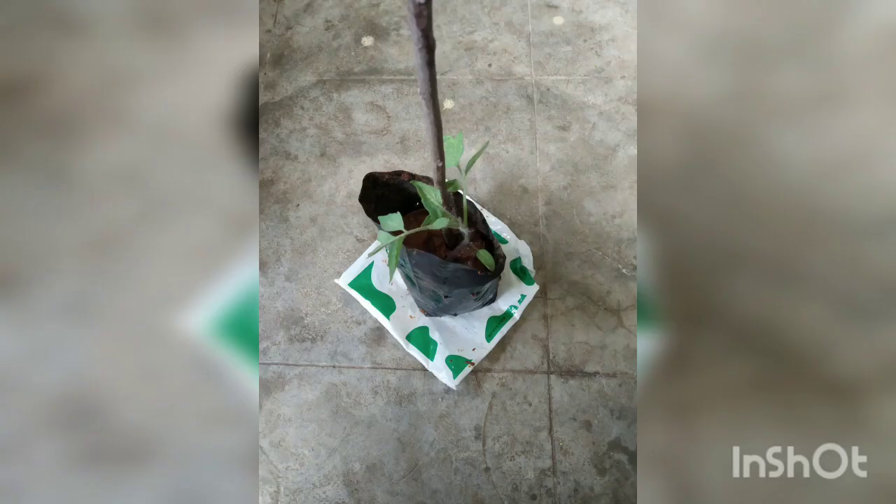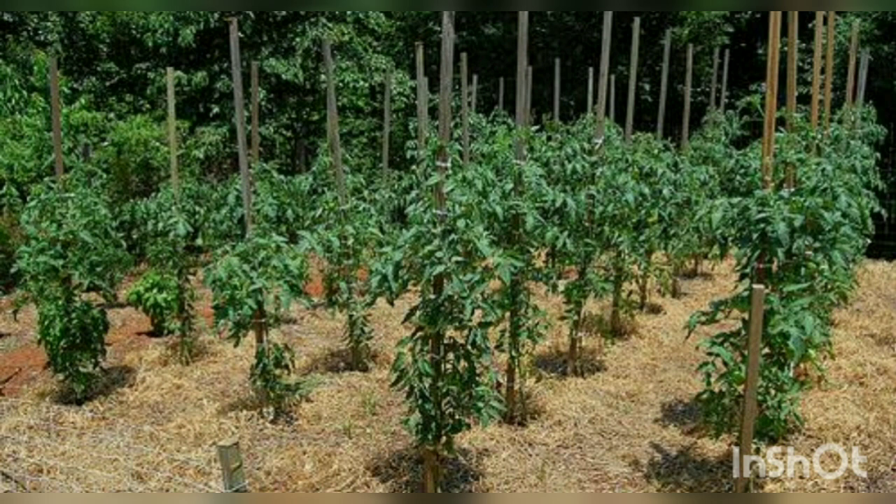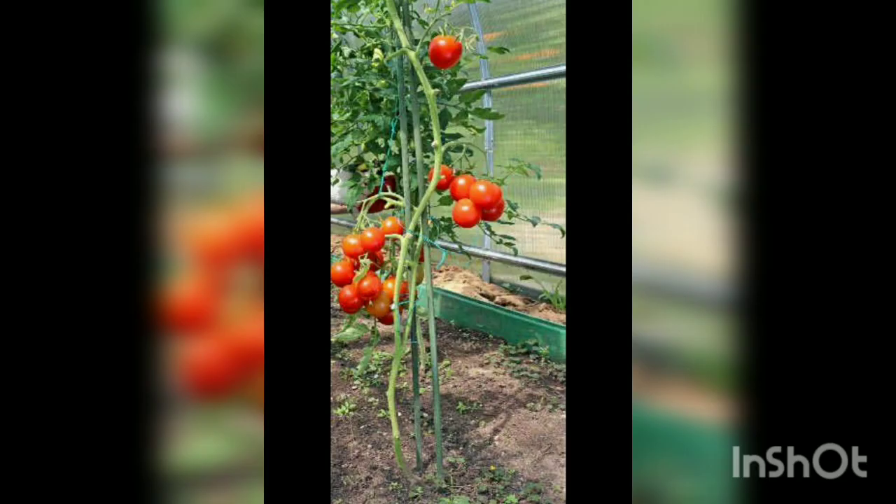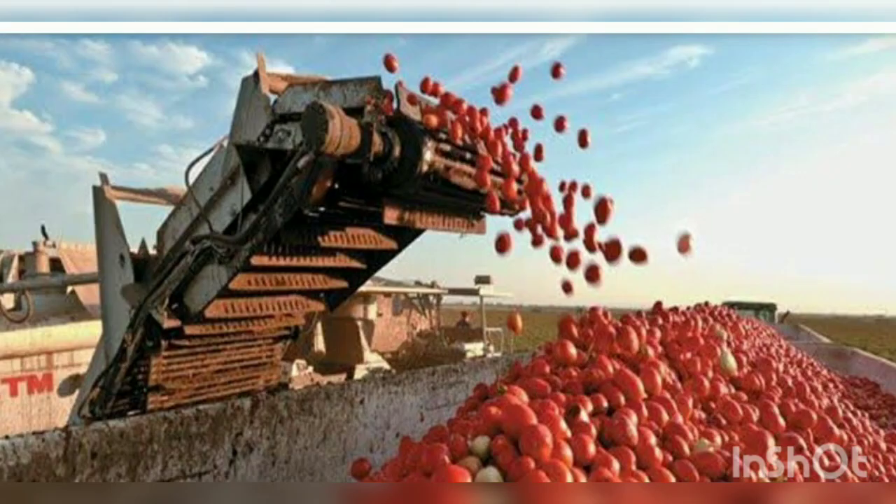You have to stake the tomato plant, as the stem is very slender and it may fall off. These are the commercial tomato plant stakings. Commercially, these are tied with a rope. In commercial tomato plantations, a spacing of about 50 cm is followed to avoid disease incidence and ensure proper light interception. In about 3-4 months, you can get the harvest — 60-75 days after transplanting.